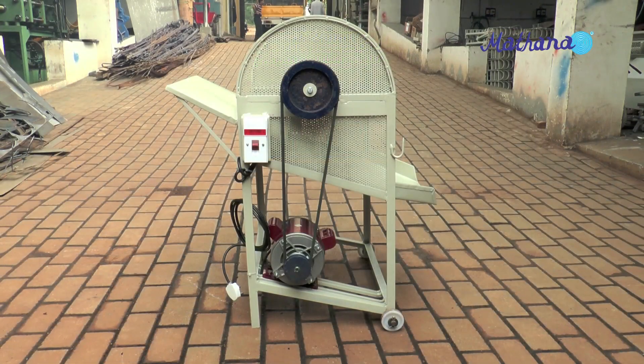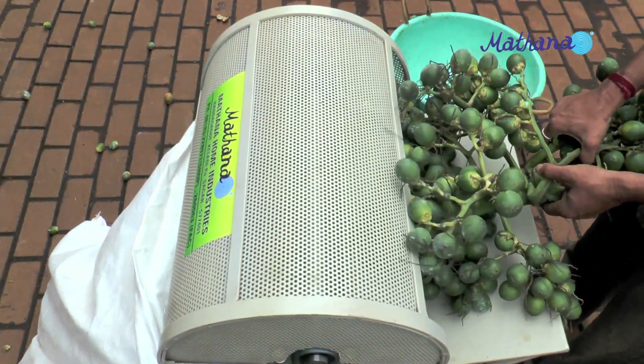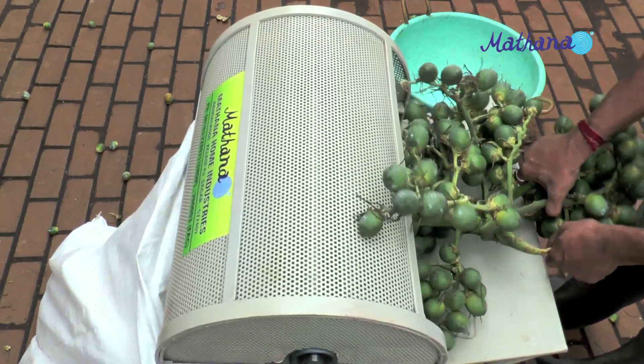Mathana has designed a simple machine for this purpose. Nuts get separated from the bunch and collect in the bag attached when the bunch is held in a specific way.